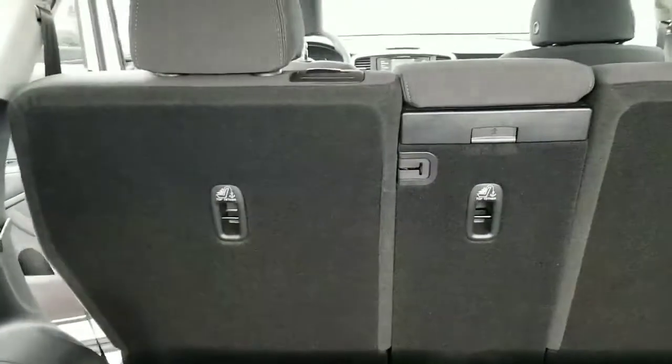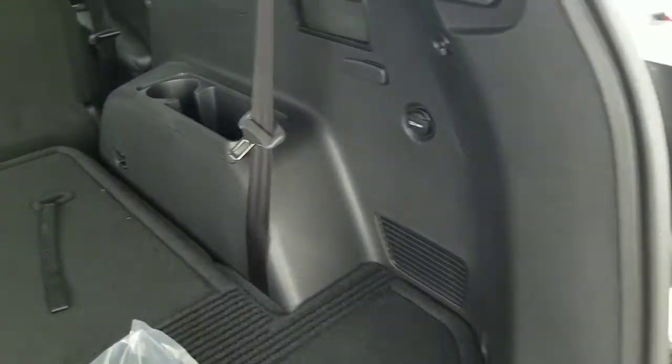You can also put the second row down by pulling on this. When you've got those front seats, that will put it down all the way — those do fold flat as well. You've got an additional charger right here.